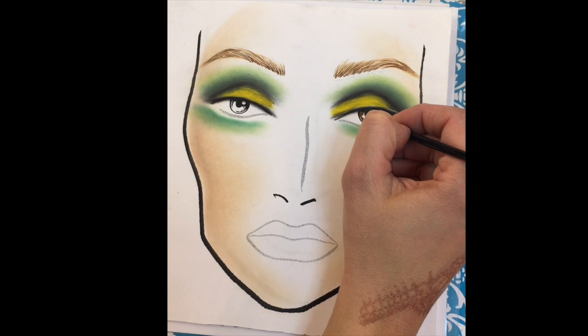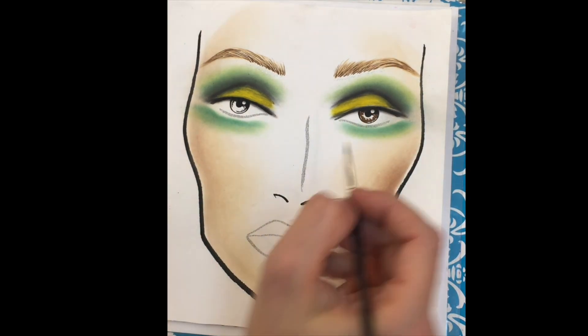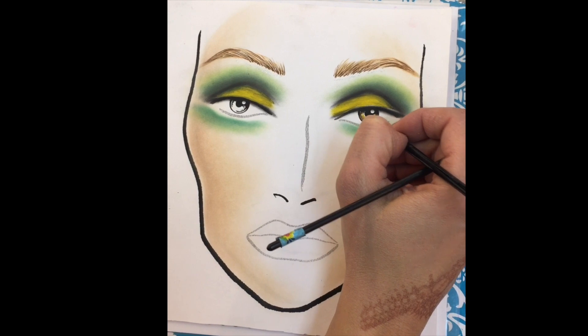Next, I'm going to color in her eye color. You can use anything from color pencils to nail polish. I chose to use watercolors — brown and yellow — and I'm blending them together to give it a little bit more dimension.